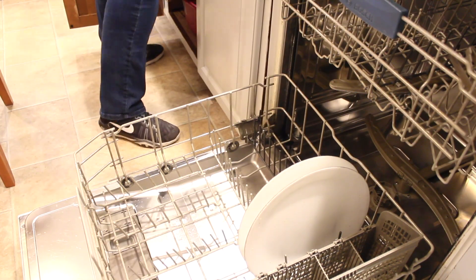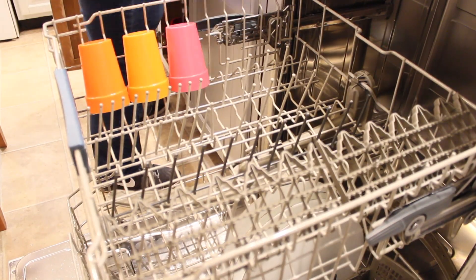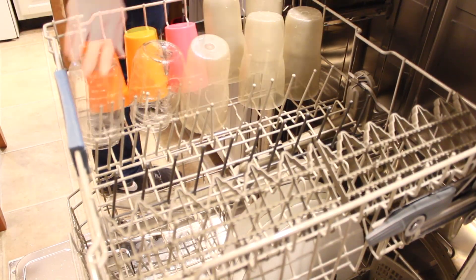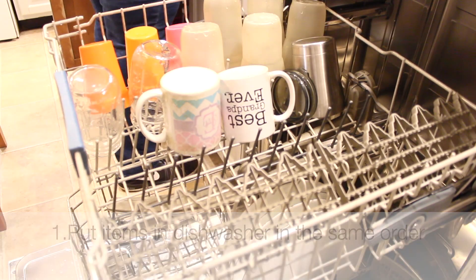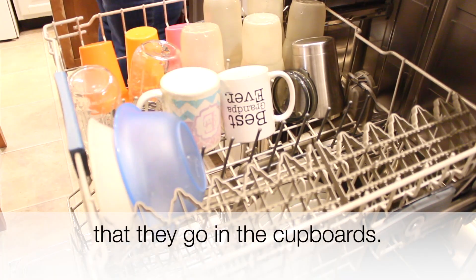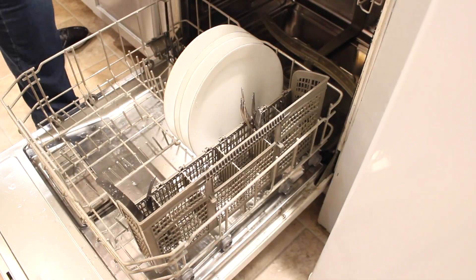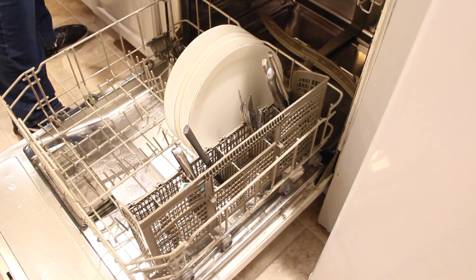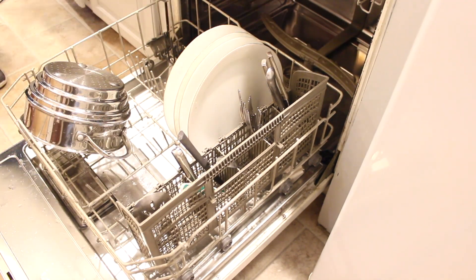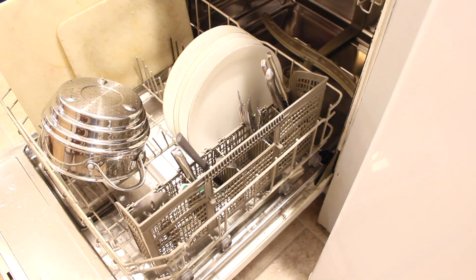We're going to start with our shortcut cleaning secrets right here in the kitchen because, especially at this time of year, the kitchen is the most important room in the house. When I'm loading my dishwasher, I'm trying to load it in such a way that things that go together in my cabinets and drawers are together in my dishwasher. It's one slot for the knives, one for forks, one for spoons — I'm putting things together in the way that I'm going to be putting them away.